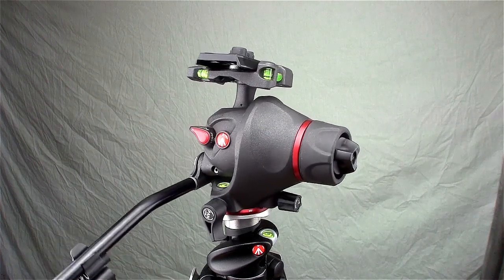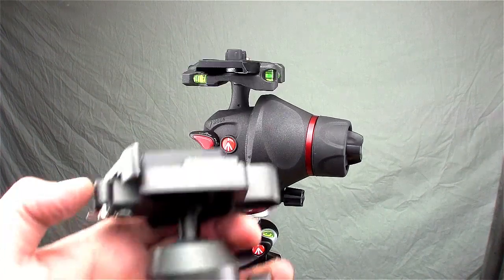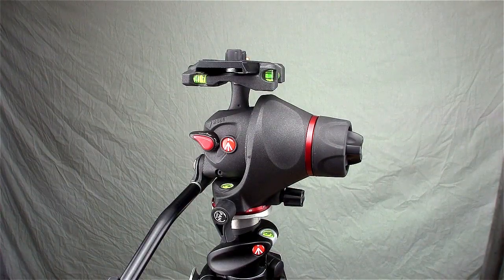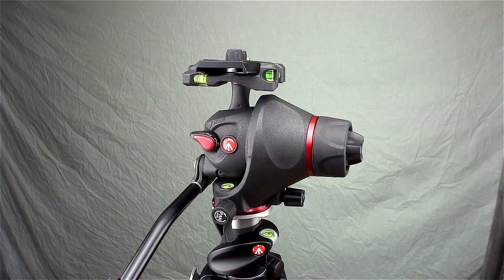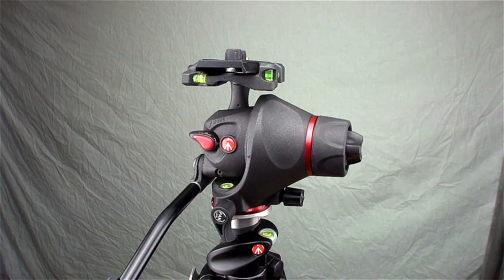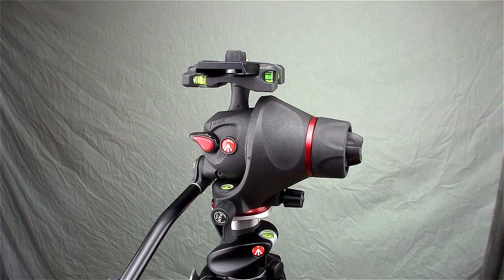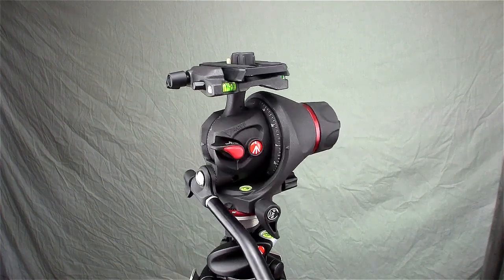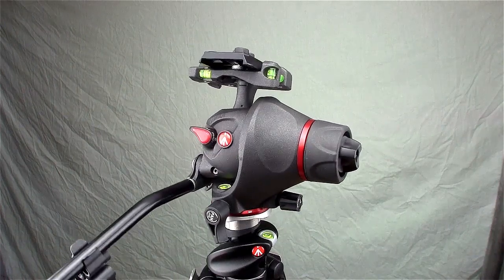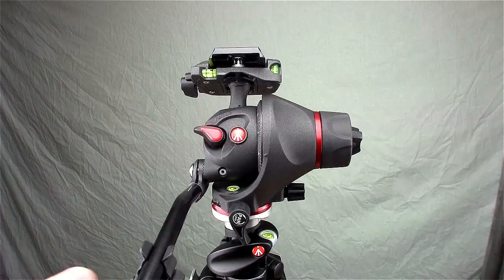I really like it, though it's complicated — not as easy as a simple ball head if you're a photographer, or a pan and tilt fluid head like my Davis and Stanford that my video camera is sitting on right now. I wanted to get something that was a combination of both for someone like myself who shoots video and stills sometimes at the same event. I thought this would really come in handy, and I do like it quite a bit.